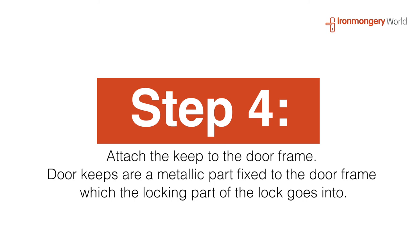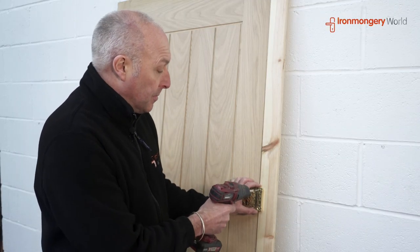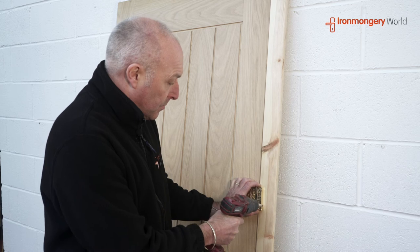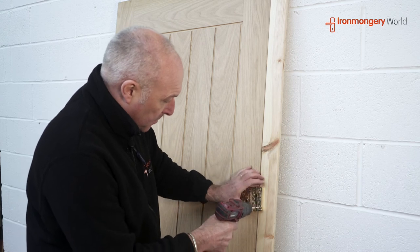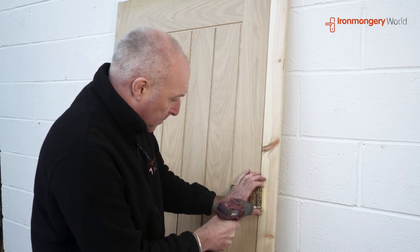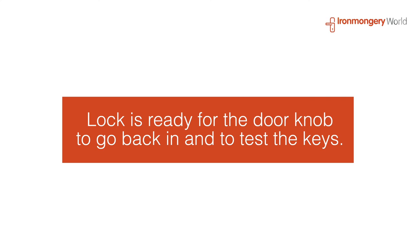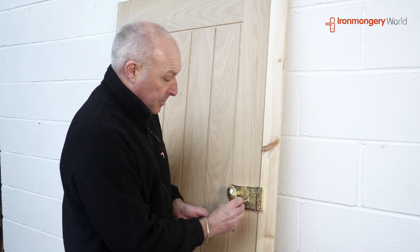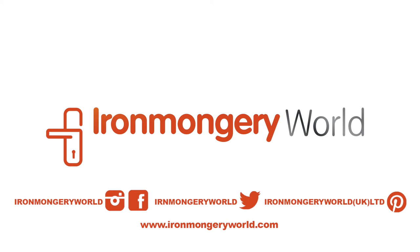So we're just going to demonstrate fitting the keep now. The keep fastens to the door frame and that just holds the catch in position. The holes are pre-drilled. So here we go. And just to finish the handle and the keys. So here we go.